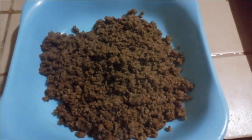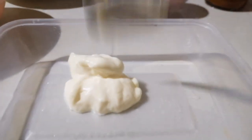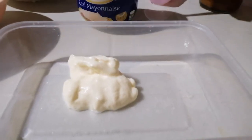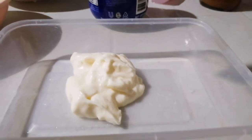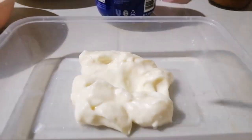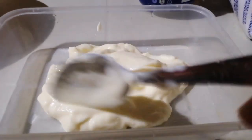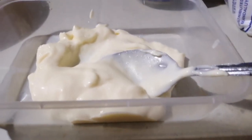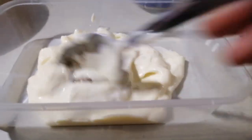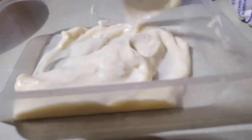Next, we'll season our mayonnaise. Use about 5 tablespoons of mayonnaise, then add ground pepper and salt to taste. It's up to you how much salt or ground pepper you add, depending on your preference. I personally like a lot of pepper.